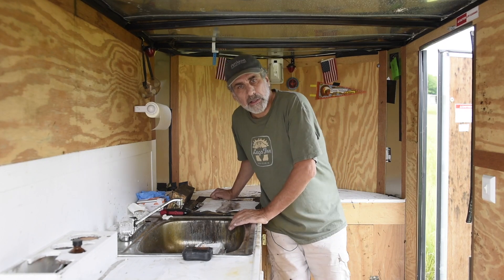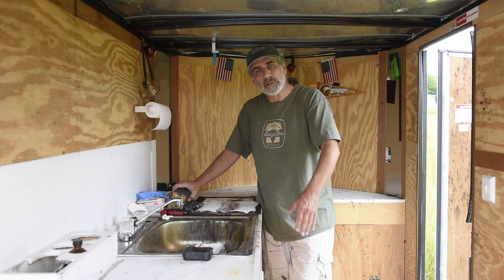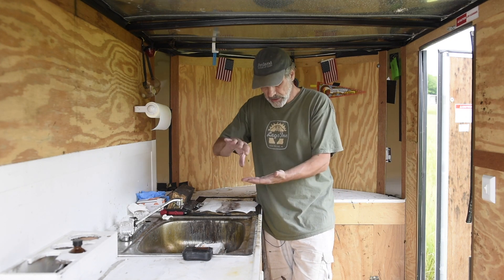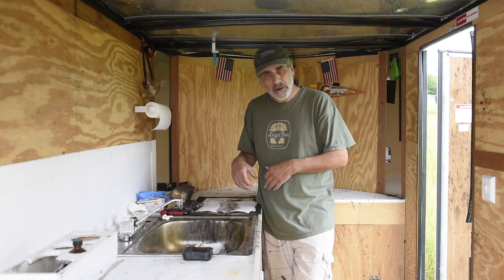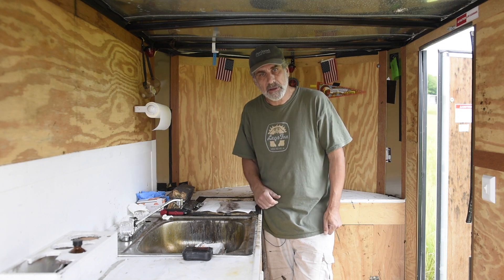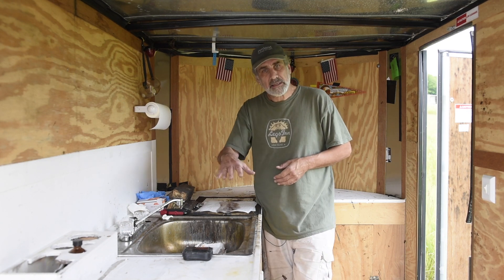Welcome to my trailer — this is the darkroom trailer. It's very simple: got a sink, a silver nitrate tank where my silver nitrate will go, and right here is where I'll be doing my work, pouring my collodion plates. Basically, in a nutshell, I coat a plate with collodion, put that plate inside the silver nitrate for four minutes, pull it out, put it into a film holder, put that film holder in the camera outside, and make my exposure. Once the exposure is made, I bring it back here into the darkroom and process it in this sink.